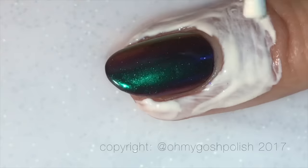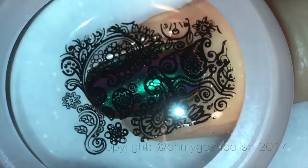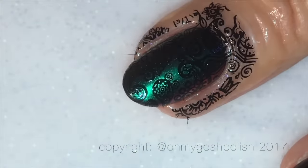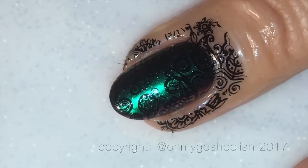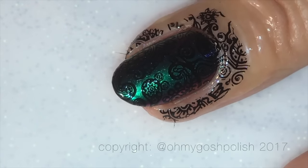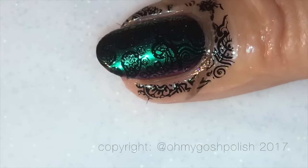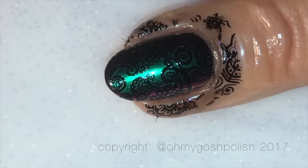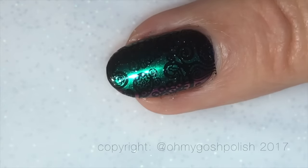The black stamping polish I'm using today is from Dance Legend, and I've chosen a paisley design from this plate — it's a very busy plate with so many designs to pick from. I'm also using my Uber Chic Beauty really large clear jelly stamp. The link will be in the description box down below, as per usual for everything. I do believe my stamping skills are getting better and better every single time!